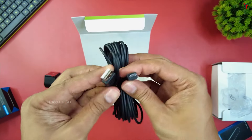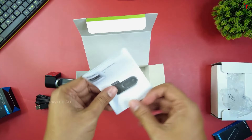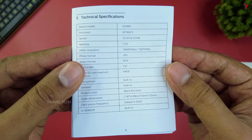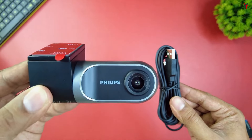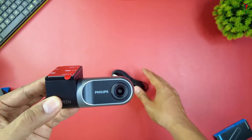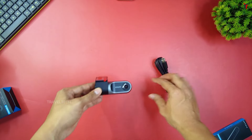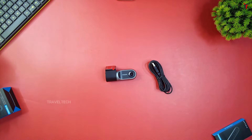Inside the box you get a micro USB cable as the main power cable and a user guide with detailed technical specifications. That's it — just the dashcam and the power cable. You will need to buy a separate car charger in case you don't have one, but most people already have one. Let's move on and take a look at the video quality this dashcam provides and see if it's worth the money.